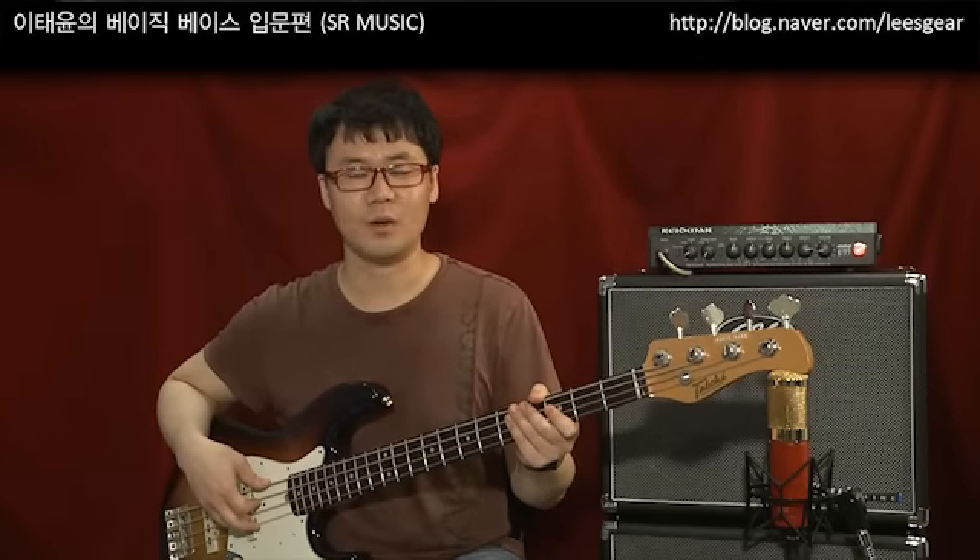Hello everyone! I'm your bass player and your host, Itayun. This is Basic Bass, the 5th episode — a podcast called the 105th episode.